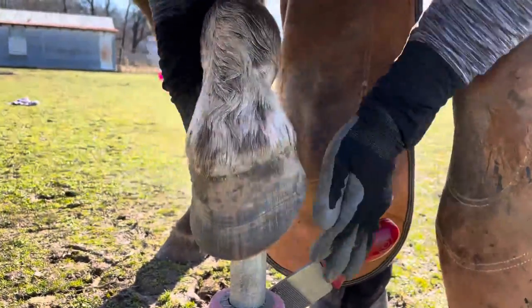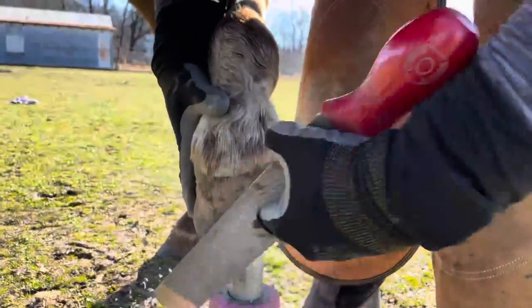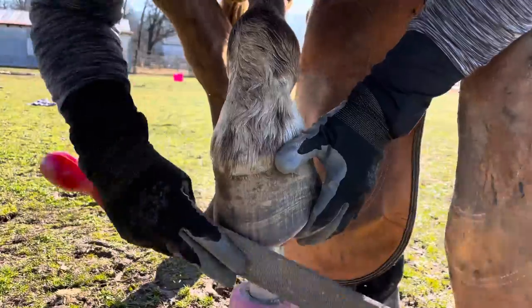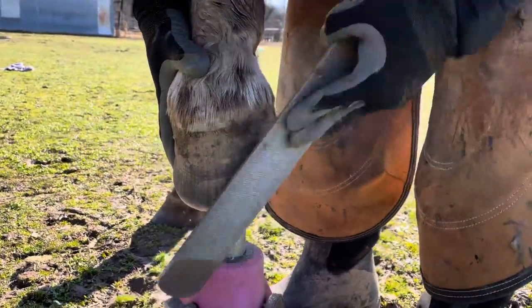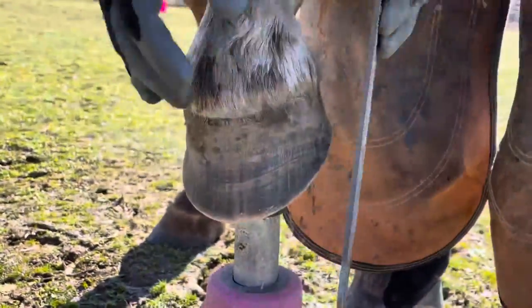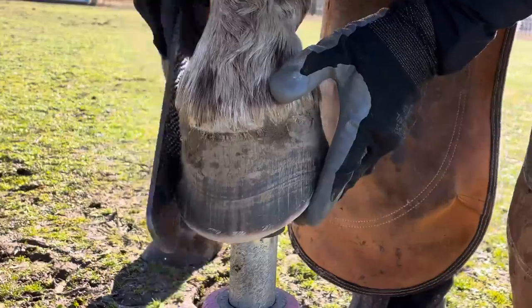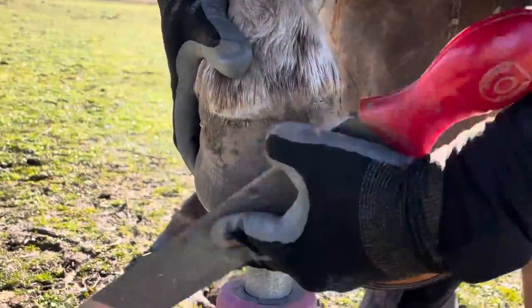Now I've got the left hind forward on the stand. The first place I'm addressing is that lateral flare visible from the bottom. Other than addressing that flare, I'm just creating a strong bevel all the way around the hoof wall, making it smooth with no sharp edges, ensuring there's a nice roll to that wall. Then I'll set the foot down and move on to the next hoof.